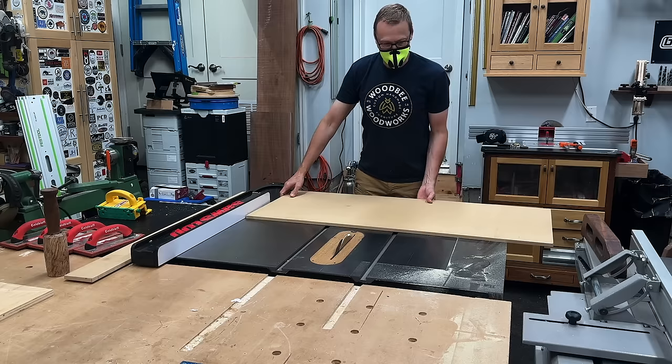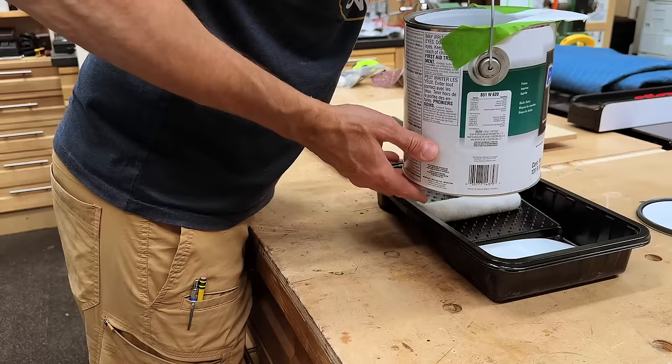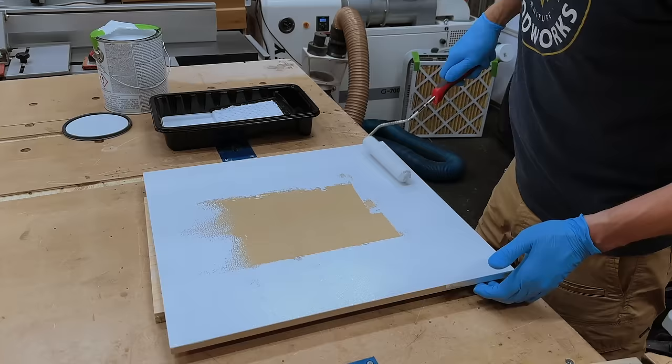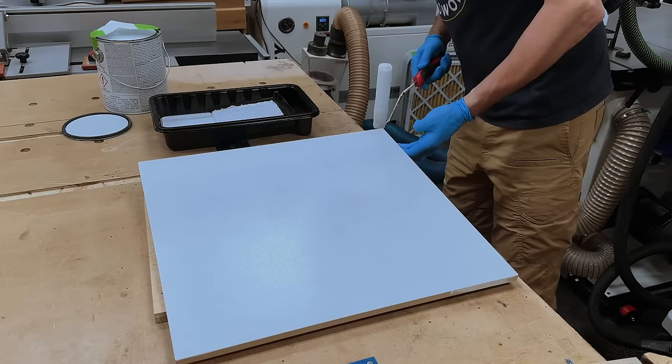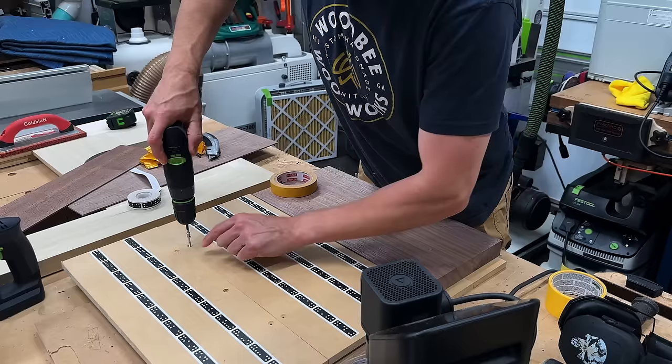I'm using some half-inch MDF here for the bottom panel, cutting it down to size on the table saw. Even though the MDF panel is going to be stable, the wood around it will not, so I'm priming this before I put it in — that way if there's any expansion or contraction in the wood, you won't actually see a paint line if I paint it once it's in place. By the way, this Sherwin-Williams primer — six days later I went to sand it and it was still gummy. Perfect drying conditions in my shop, so this is what I get for cheating on Benjamin Moore.